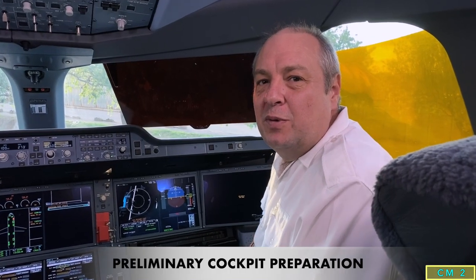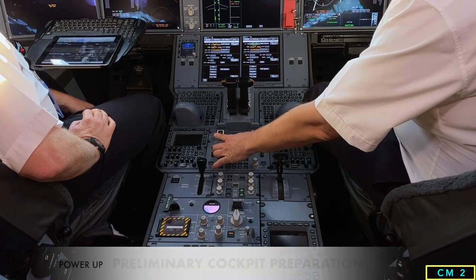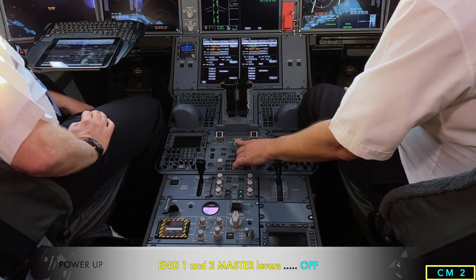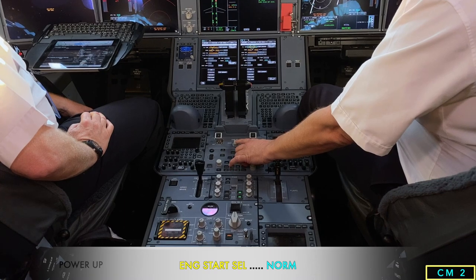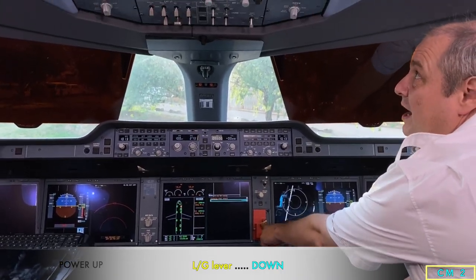We'll start off with the preliminary cockpit preparation. It starts with the engine master levers cut off, engine start selector is normal, and we check that the landing gear lever is down.